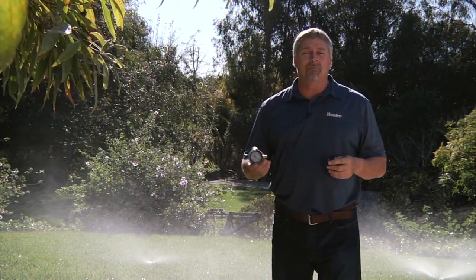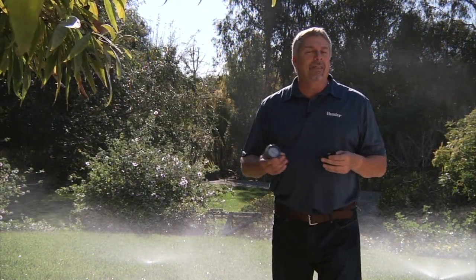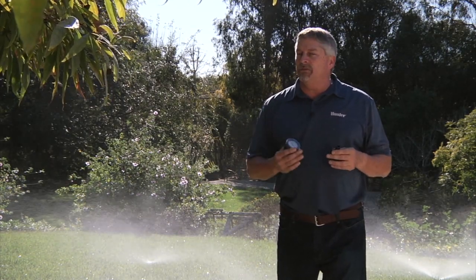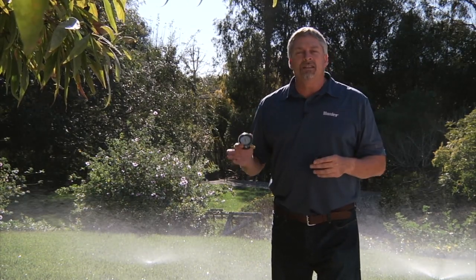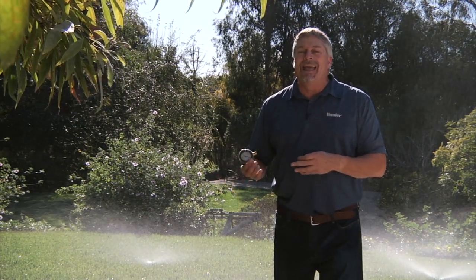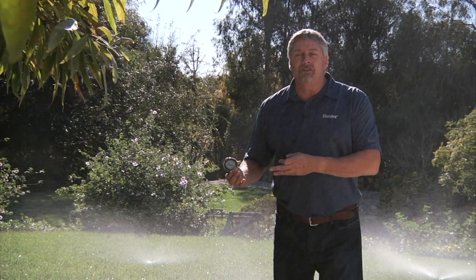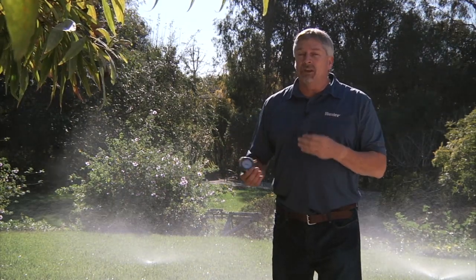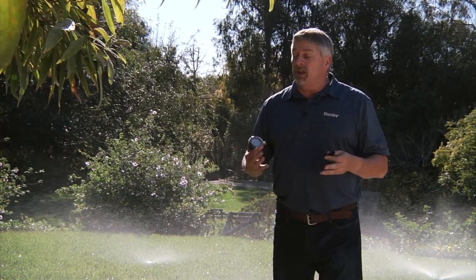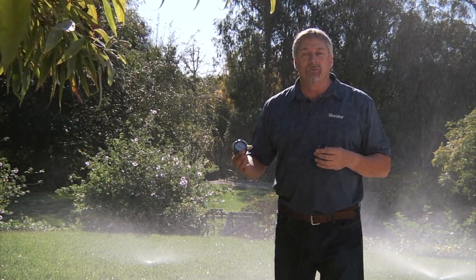MP rotators are designed to fit on most manufacturers' sprinklers and they're installed relatively easily. But before you install them you want to make sure of a few things. You want to see exactly what pop-up sprinkler it is that you're putting the MP rotator on — does it have built-in pressure regulation or is there no pressure regulation at all? We'll need to know these things to make decisions on which MP rotators to put where.